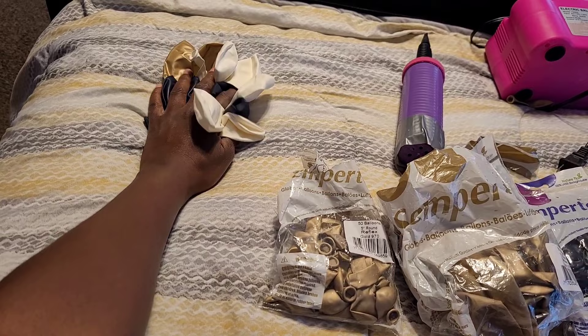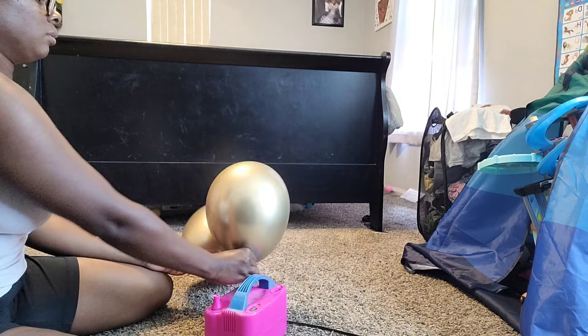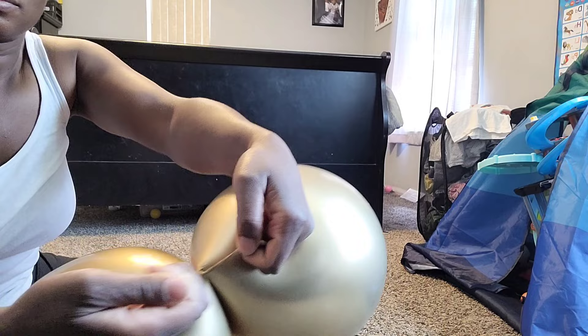I started off by blowing up two balloons and rounding them out by pressing my hand on the top and releasing air on the bottom, then tying them together into dupes, leaving slack at the necks.